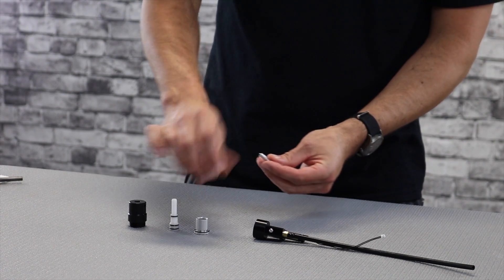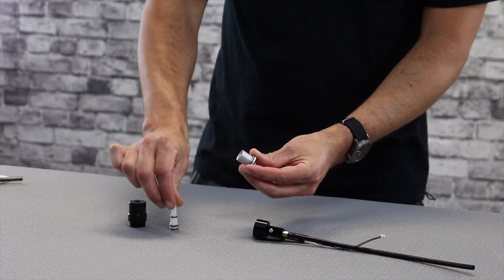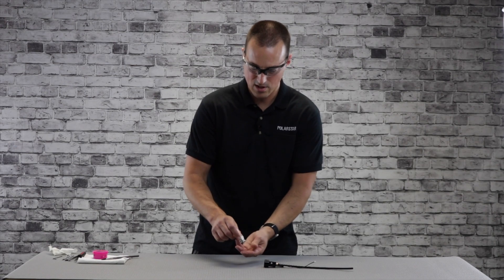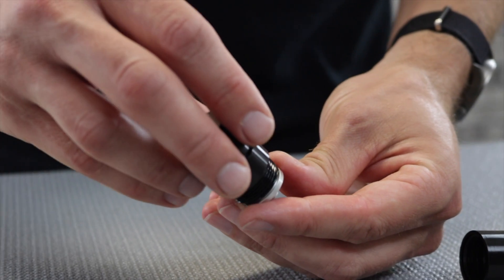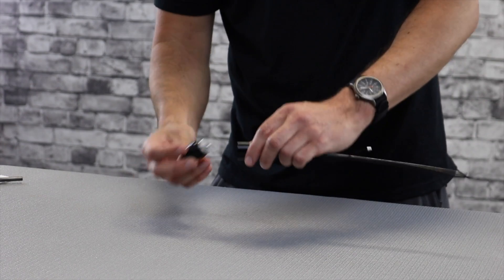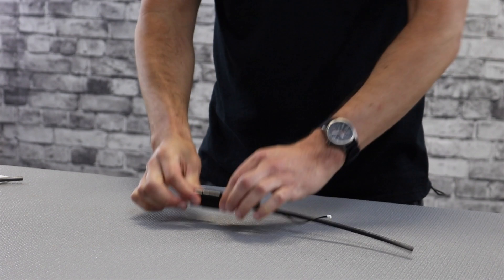For reassembly, take your stem and press it into the back of the donut until it clicks in. Take your nozzle and drop it into the donut, then place the whole assembly into the front cylinder. Make sure the o-ring is seated into its shoulder so it doesn't get pinched. Slide it on and make sure the o-ring is not sticking out. Then drop the whole thing into the rear cylinder and screw it down. That's all you have to do for basic maintenance.